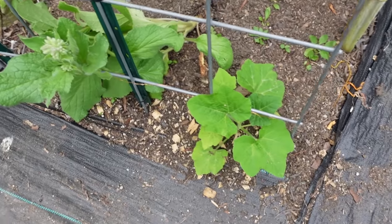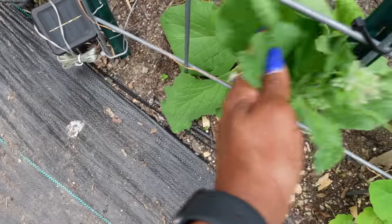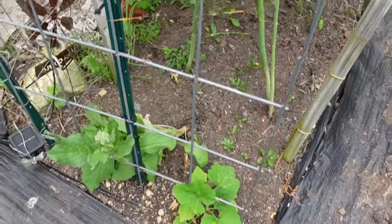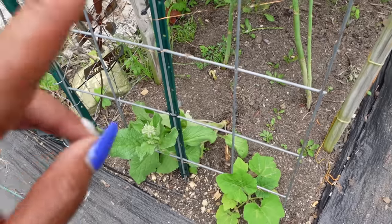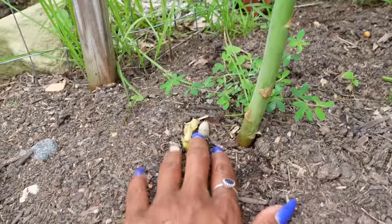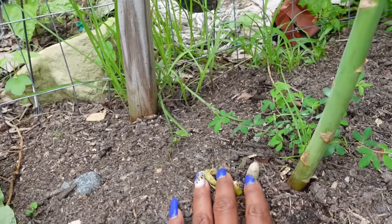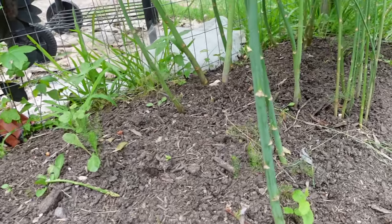On the other side of the trellis is one other tromboncino squash, and there's a borage I planted there. The other tromboncino didn't come up, so I'll just let this one run up the trellis too. The asparagus — I tied that up again, it was getting wild. But we have new asparagus coming and I actually harvested some yesterday. I'm really paying attention as they come up because I'm in my third year and this is the year I can actually eat it.